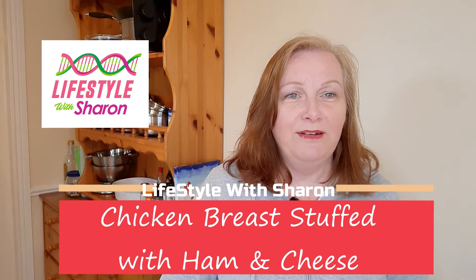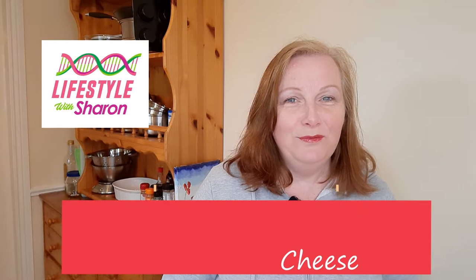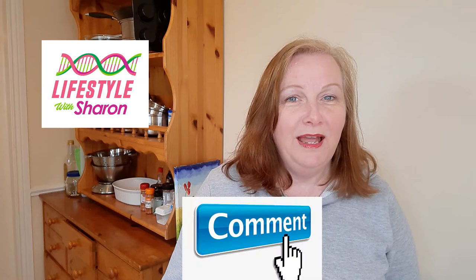My name is Sharon Fitzpatrick and welcome to my YouTube channel, Lifestyle with Sharon. Today I'm going to be making a lovely succulent chicken breast stuffed with some lovely ham. I'm also going to be making a chicken breast stuffed with ham and some cheese.